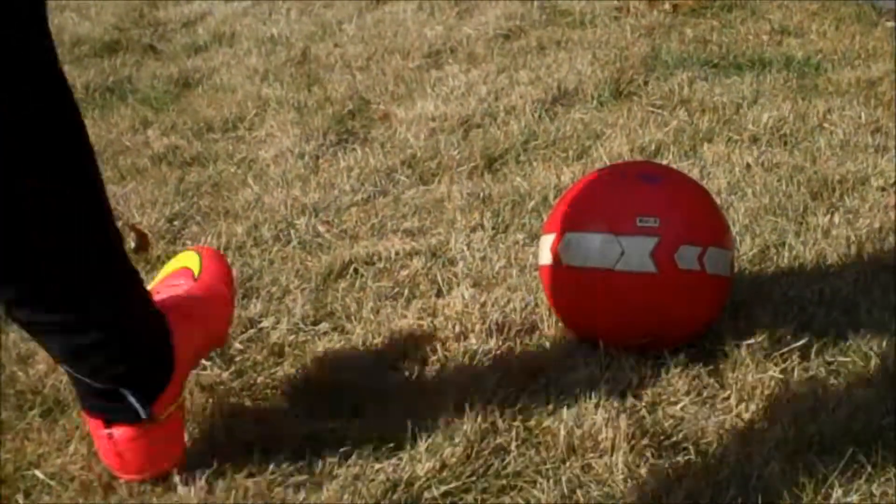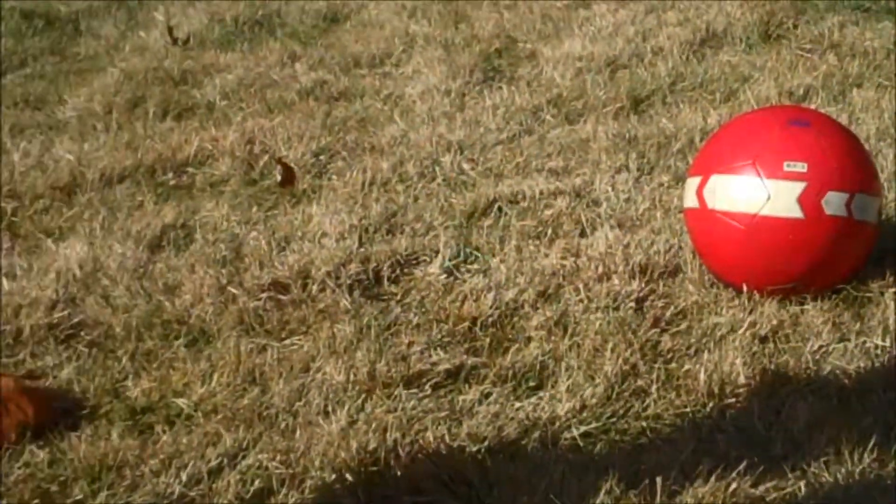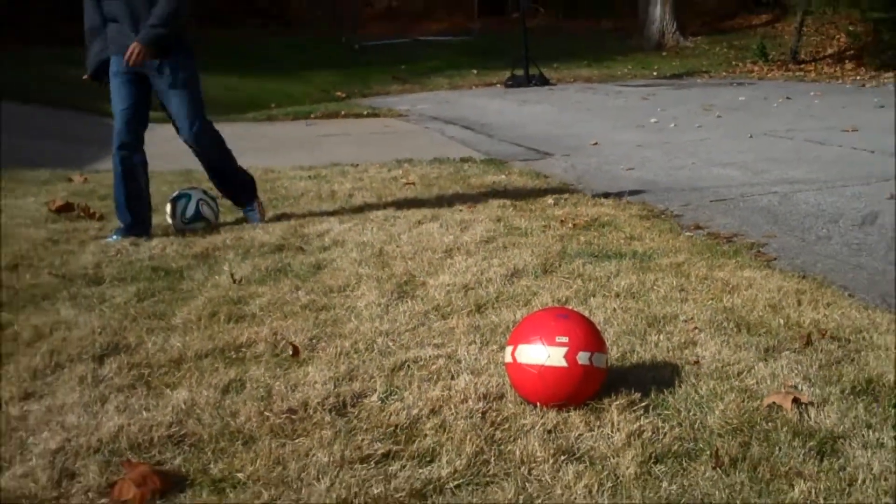That way when you kick it and you use the follow through, it's a clean hit and it knuckles. If you do it right, it should look a little bit like this.